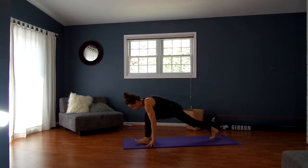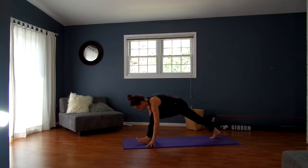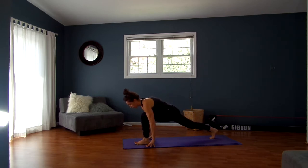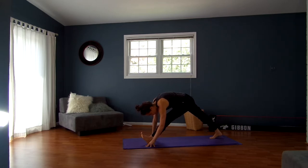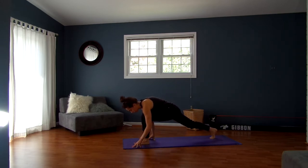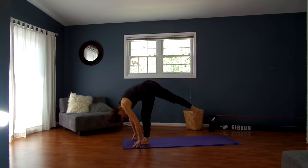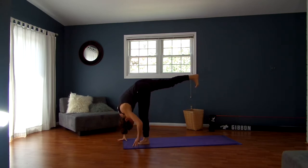Exhale, walk it forward, keeping that heel pushing down. Inhale, walk it back. Exhale, take it forward. Last time — inhale, walk it back, exhale, walk it forward. Plant your foot down, take your hands next to that front foot, lift your back leg up into standing split. Keep your right foot pointing straight down towards the ground, having the lift come from the right inner thigh. Nice deep breathing.